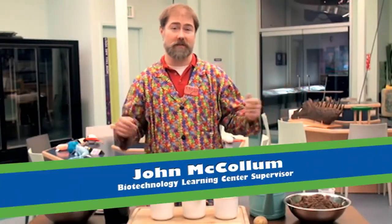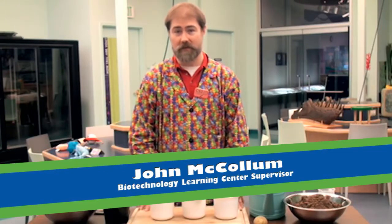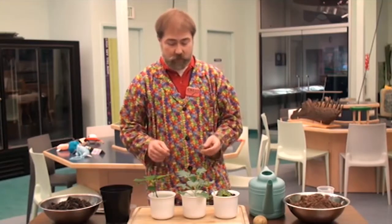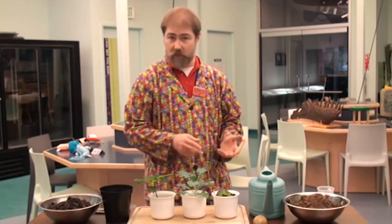Hello, my name is John and I work here in the Biotechnology Learning Center at the Children's Museum of Indianapolis. In this lab space, we do a number of things where we learn about how to make things that help us. Here I have some examples of some plants that we've grown without using seeds. Instead, what we did is we took an original plant and cut a small piece from it. We used that piece to grow a brand new plant that grows into an exact copy, at least genetically, meaning it has the same DNA as the original.